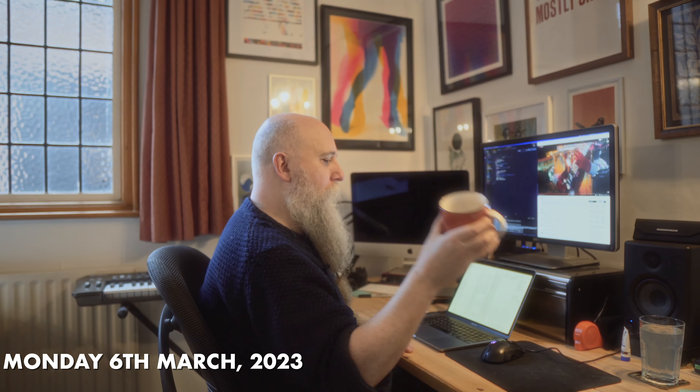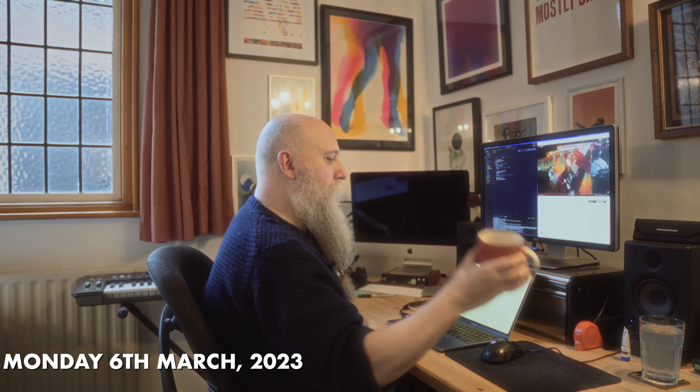Good morning. I'm off to the gym in a moment. I'm back from the gym, I've had lunch, and I'm going to work on 80s pop this afternoon.